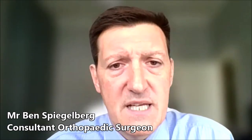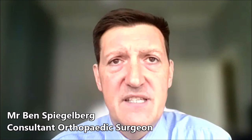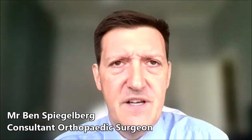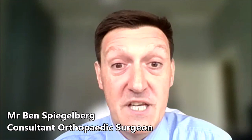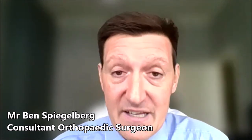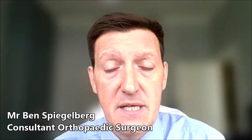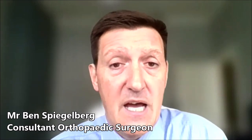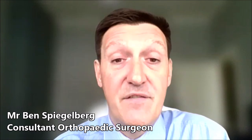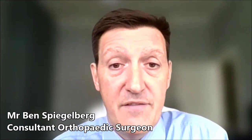The advantages of the robotic hip replacement are that it really reduces the risk of complications, particularly the risk of dislocation, because we're getting precision feedback as to what position we're putting the implants in. It also reduces the risk of leg length discrepancies — making the patient's leg too long or too short after the operation. These are the main risks that we're reducing, which make it a significant improvement in the post-operative outcomes for patients, moving forward for the whole longevity of their implant's life.